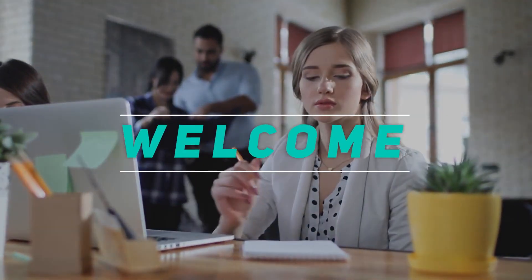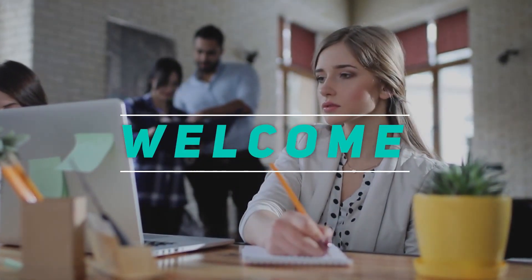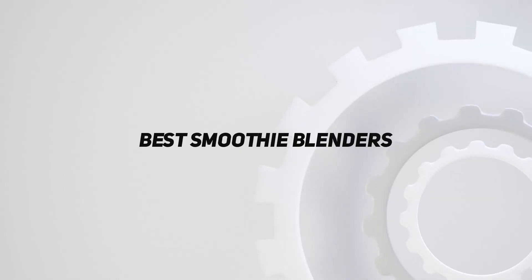Hey, welcome back to my channel. In this video, I'm going to talk about the top 5 best smoothie blenders.